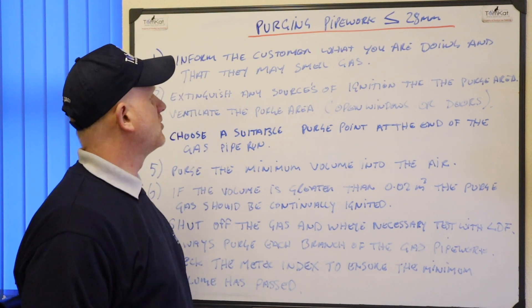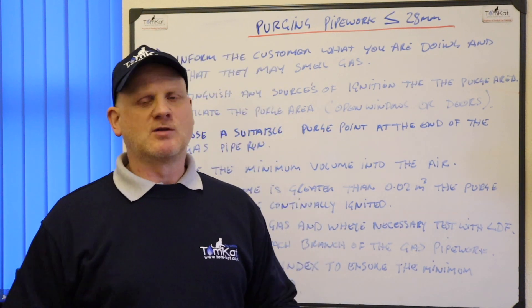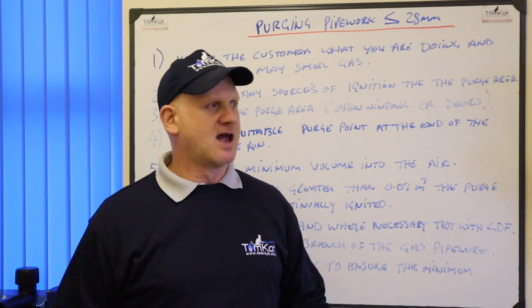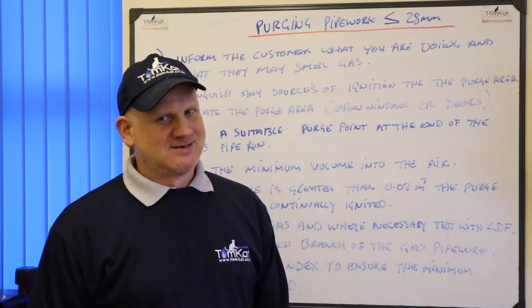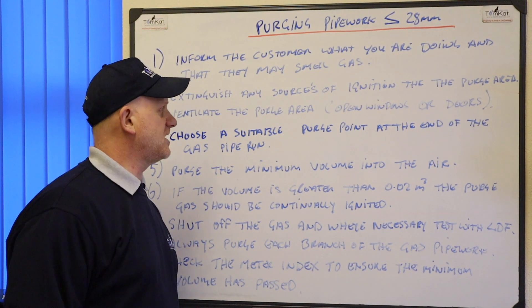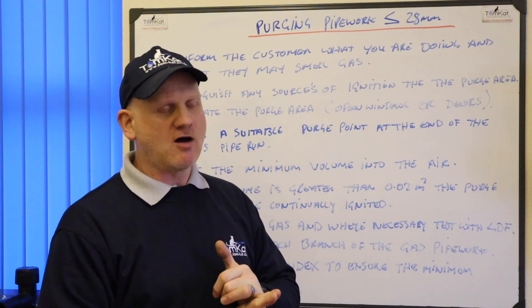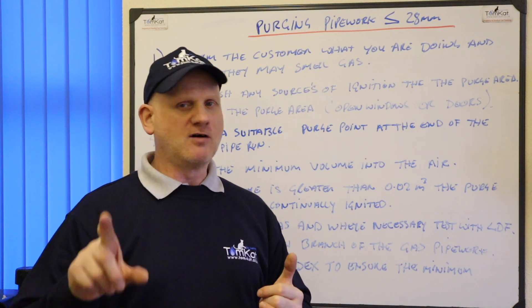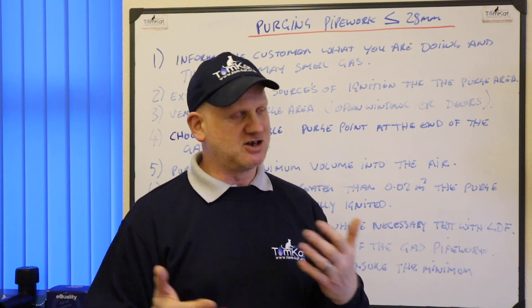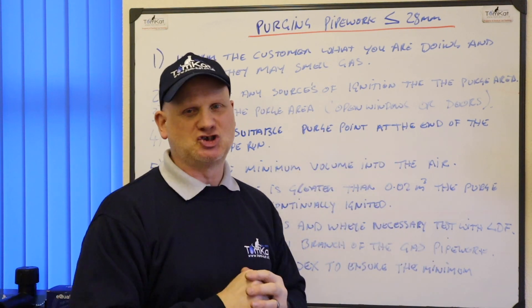Step one: inform the customer what you're doing and that they may smell gas, because you don't want the customer running downstairs screaming that they can smell gas. Step two: extinguish any source of ignition in the purge area. Don't turn anything electrical on or off — if it's on, leave it on; if it's off, leave it off. If you've got any pilot lights, turn them off, and deal with any candles or other ignition sources before you begin.